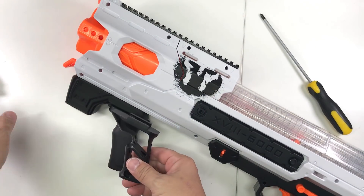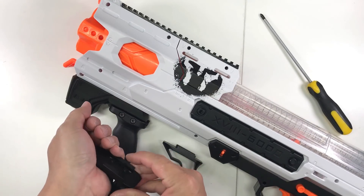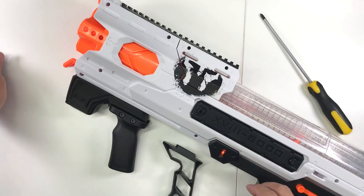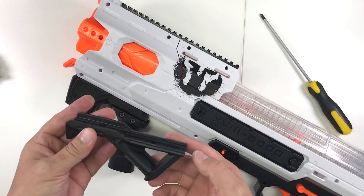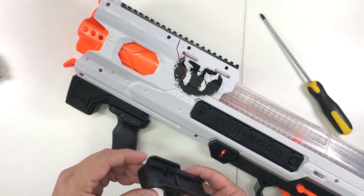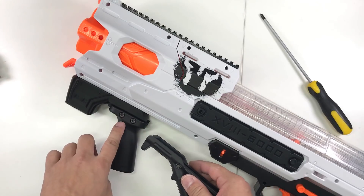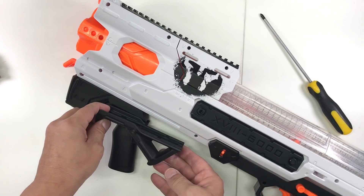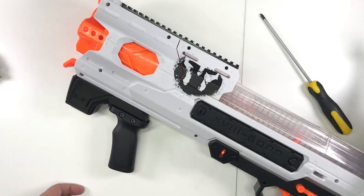You can try out some other attachments, like this one over here - you can put it in and pump it this way as well. The only one that doesn't work well is this guy over here. It requires a little bit more clearance, and I didn't want to extend it longer. This one is also a bit too long, so this is the one that doesn't go well with this design.